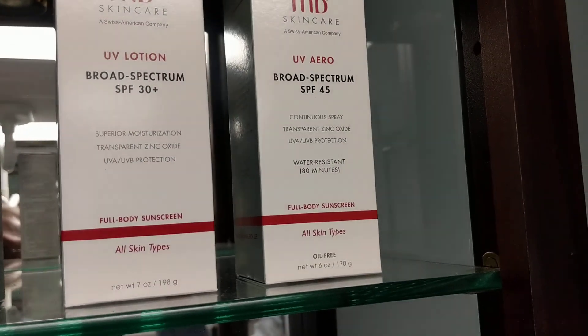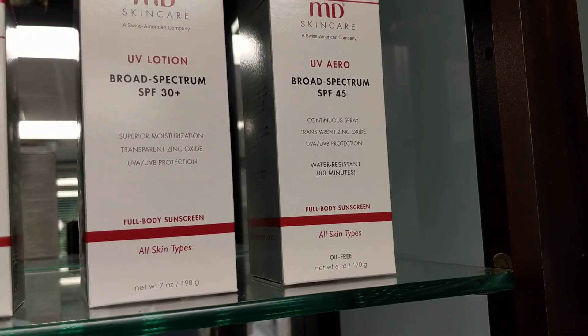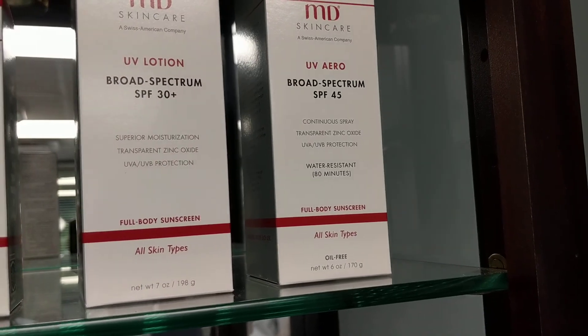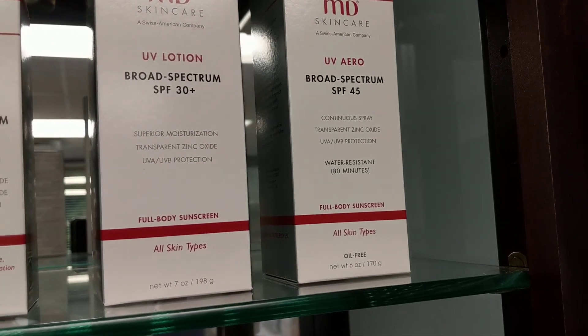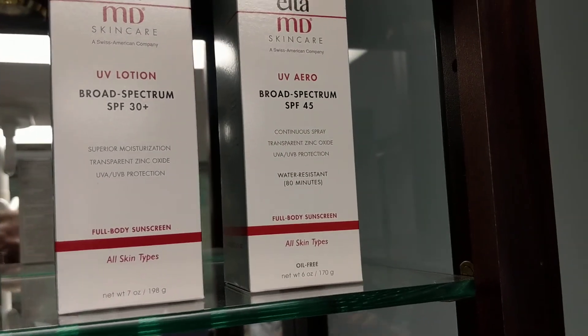What I find interesting about these is they are not chemical blockers — they're physical blockers with zinc and titanium. Having that in a spray is pretty unique. The biggest thing that people don't fully understand with the spray is you want to make sure you shake it really well.